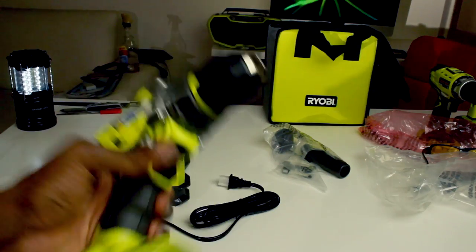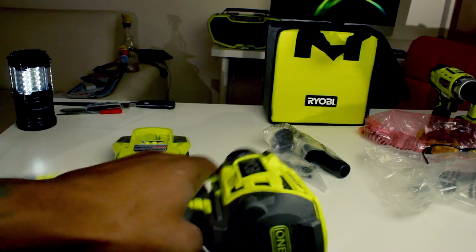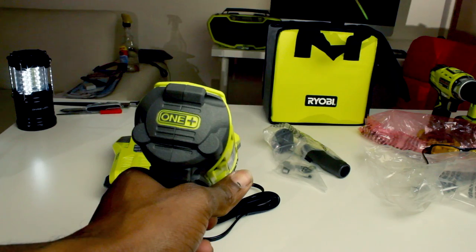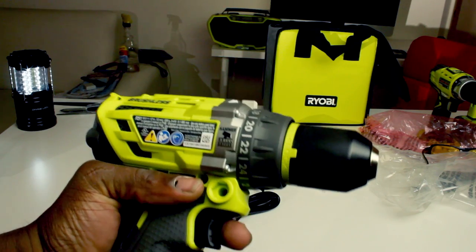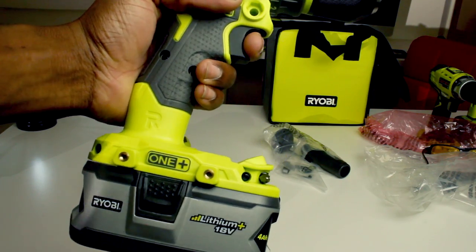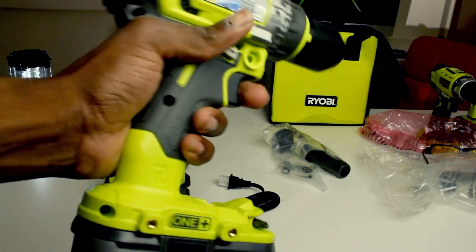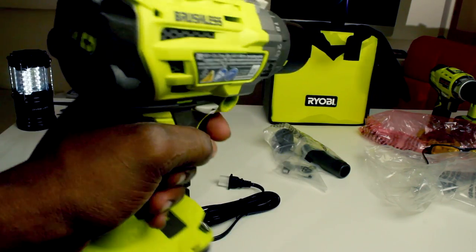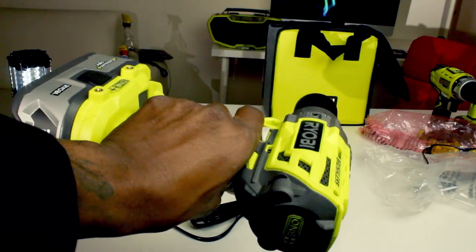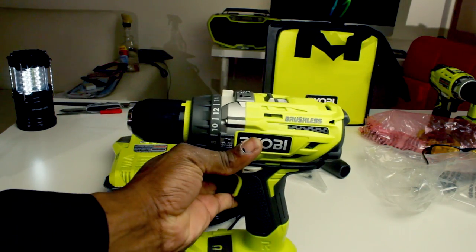It's pretty well made. Ryobi really went all out on this one — they went crazy on this. It's for heavy duty work only and it works with all the 18V One+ batteries from Ryobi. This is the kit because it comes with a 4.0 amp-hour battery, which is the biggest battery from Ryobi. It feels so good holding it, it's well balanced, and it doesn't feel like it was made of cheap plastic.